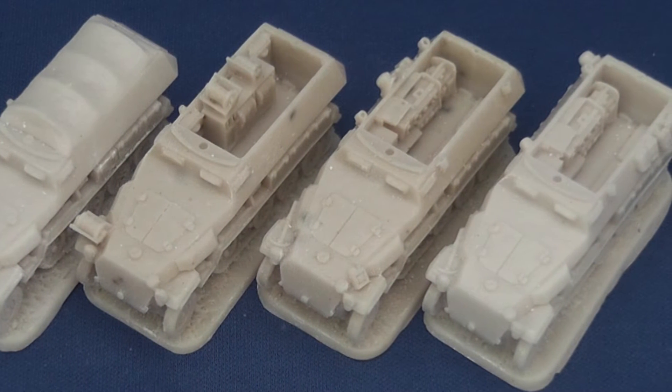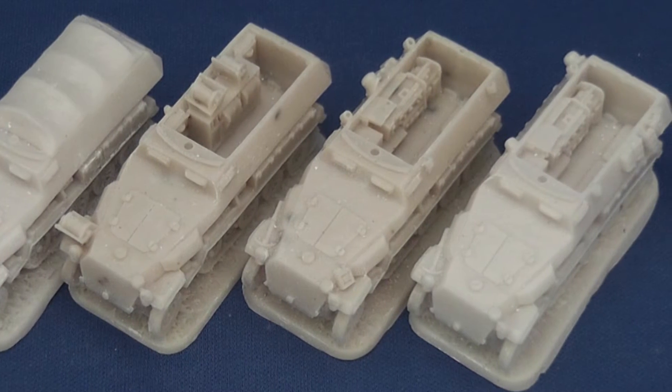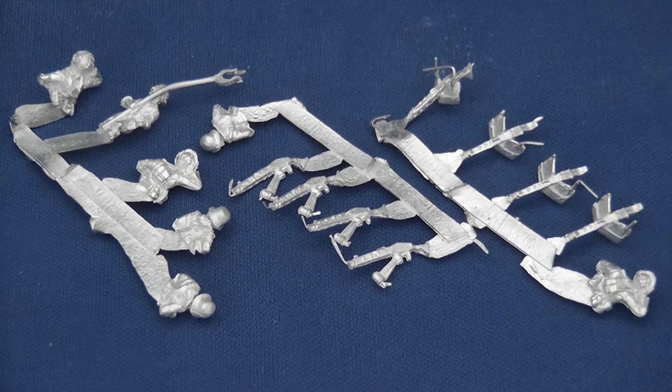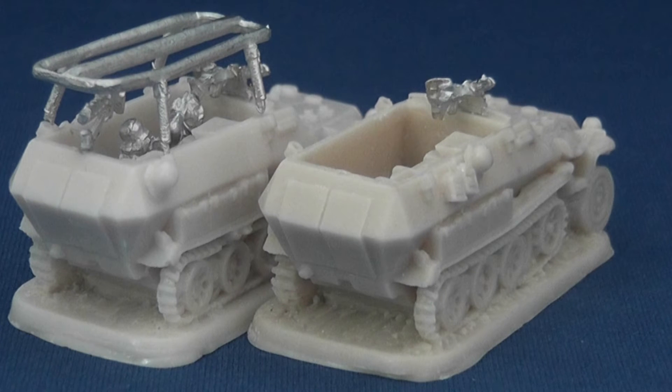Each resin half-track is individually sculpted and cast on a 5x2.4cm base with sockets for the three sprues of cast white metal parts. The sprues consist of one-piece MG34 with armoured gun shield, rear anti-aircraft MG34 and mount with crew. No decals are included.